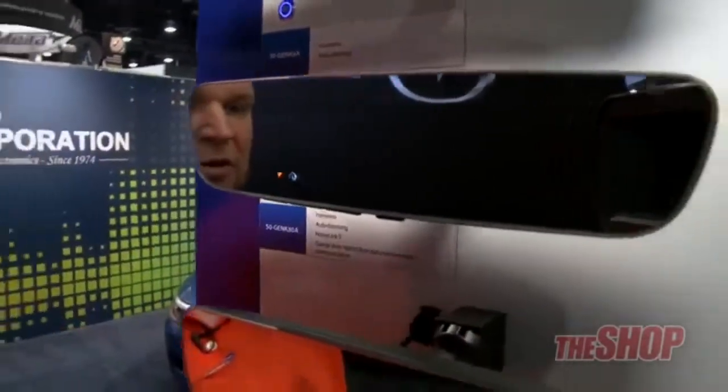These are equipped with Homelink version 5. Homelink version 5 will actually be able to tell you that you put your door down on your way to work when you forgot — because you're on autopilot in the morning and you go, did I put my door down? You can press your Homelink button and it'll show you the confirmation code it received when you left your driveway.